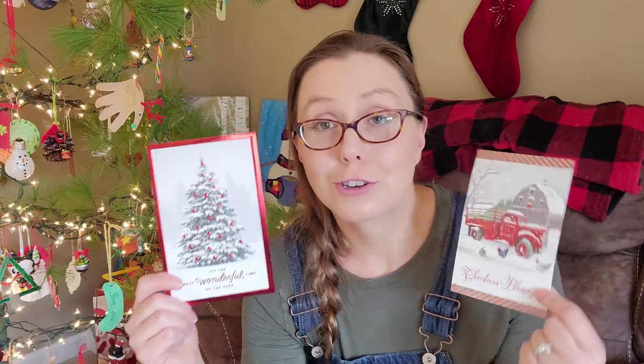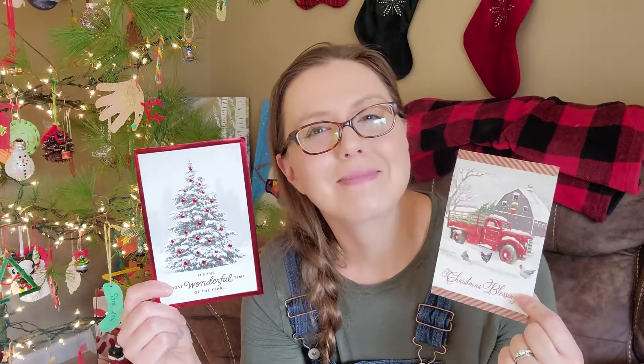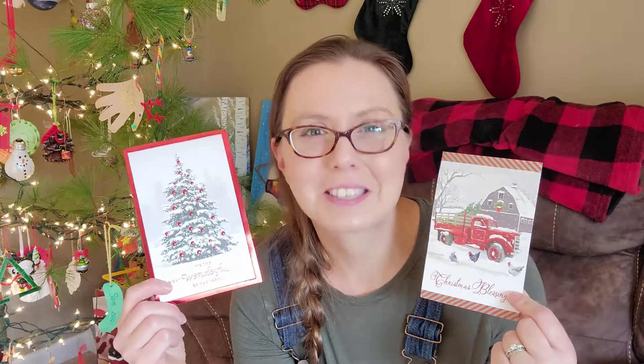Holiday cheer on how to put those beautiful Christmas cards to good use after the Christmas and holiday season is over. So much love went into each and every one of these cards — let's give it some love back. Thanks for watching, guys. Take care. Bye-bye.